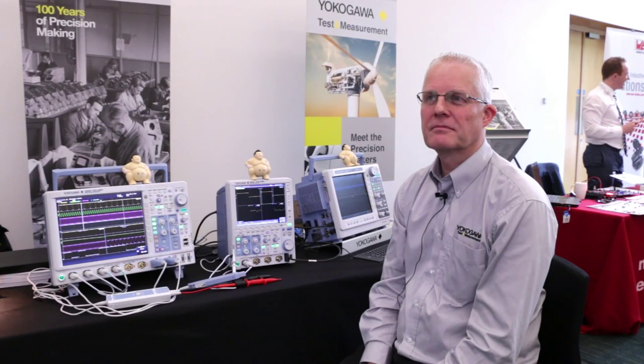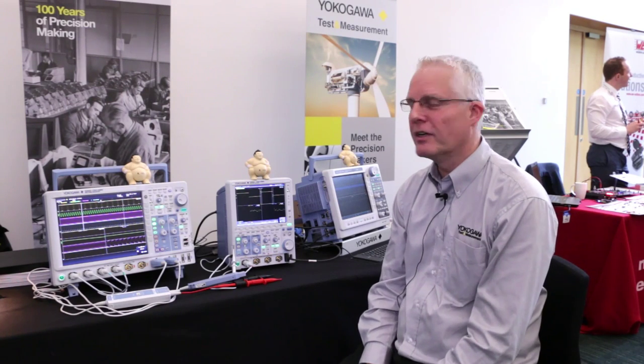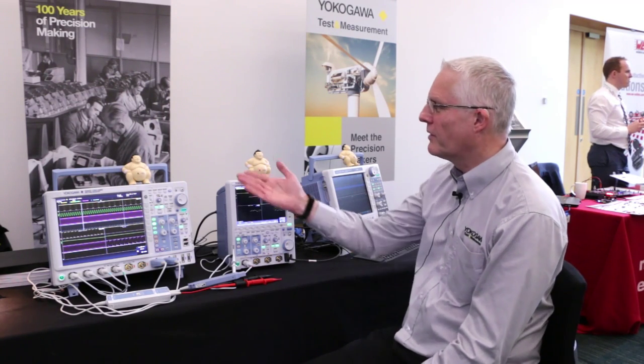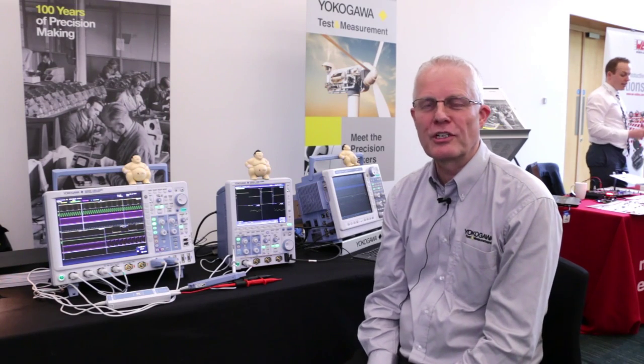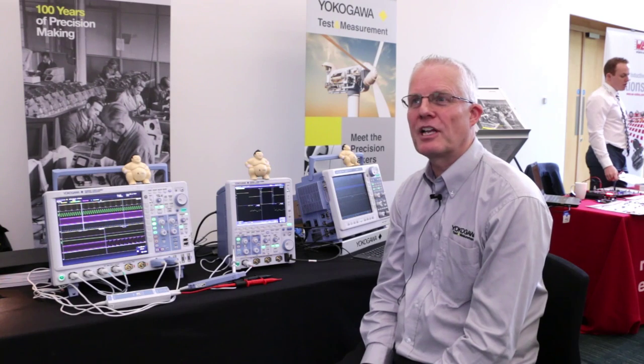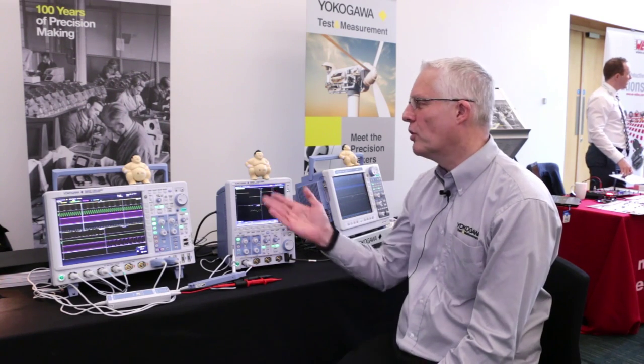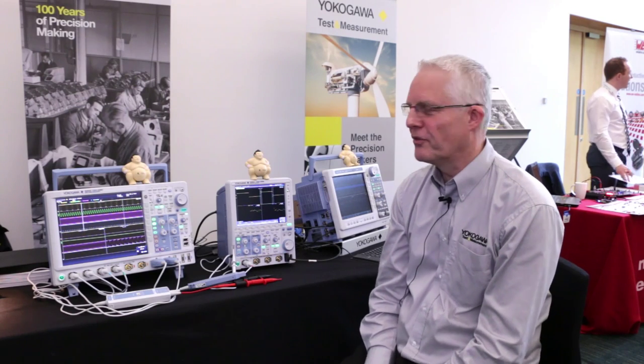We're talking to Andy from Yokogawa who's going to talk us through some of their oscilloscope range. Thank you for the opportunity to talk about scopes from Yokogawa. I ought to explain a little bit why we have a sumo wrestler sitting on top of the two oscilloscopes. As you might notice from the backdrop, we are in fact celebrating this year our 100th anniversary, our centenary, and so we're offering customers a little memento of the event.